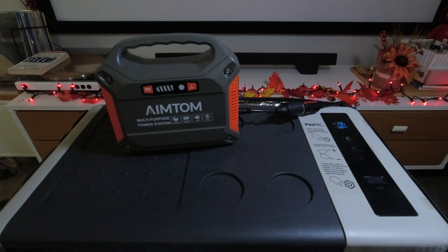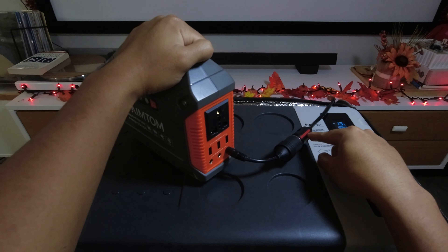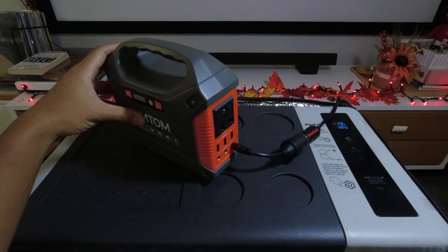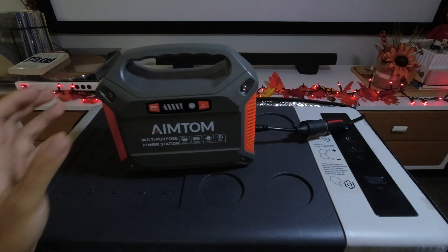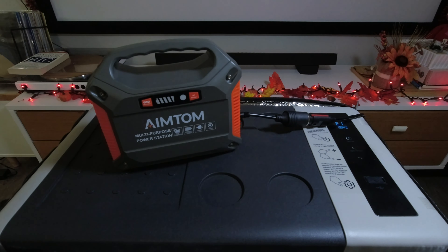With older or cheaper power stations, the DC plug — this plug right here that connects up to your refrigerator — is unregulated. What that means is the voltage can vary from 12 volts down to 9 volts, depending on where you are in the battery level. This battery right now is about 40% or even less, and it will not operate the fridge because the fridge requires 12 volts to actually run the compressor.